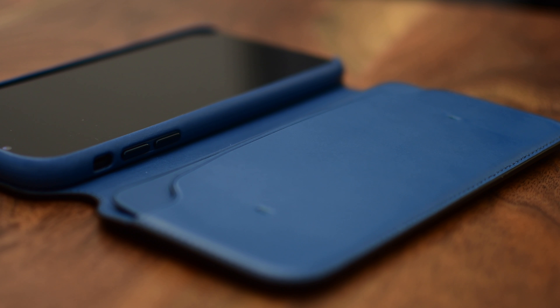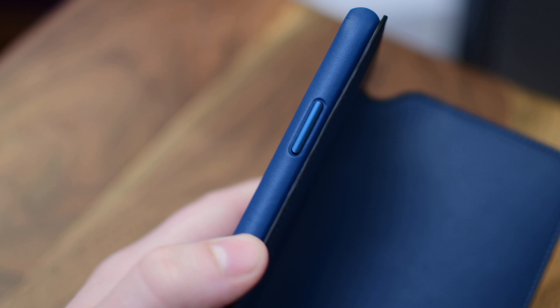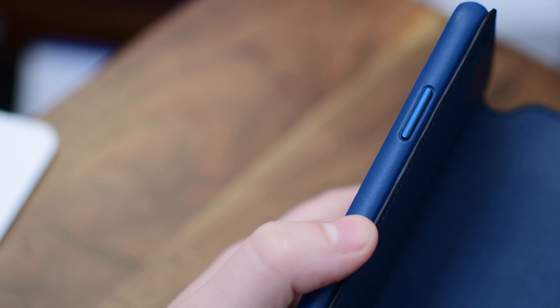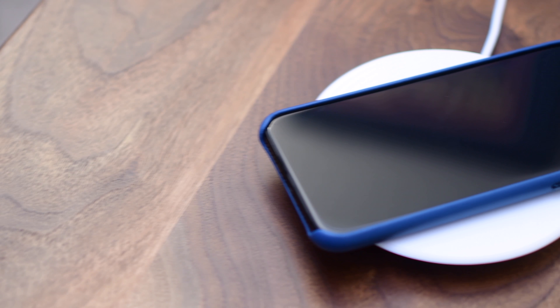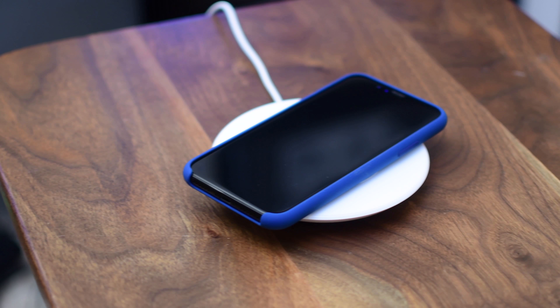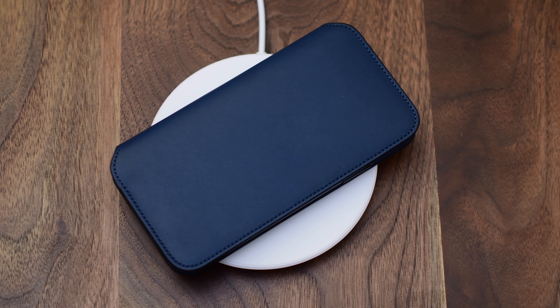As you probably know, one of the flagship features of the iPhone X and the iPhone 8 and 8 Plus is wireless charging. And all three of these cases — the leather, the silicone, and the folio — will work with a wireless charger, so you don't have to worry about compatibility. Of course, if you happen to have the flap folded back on the folio, it's not going to work. So just make sure the iPhone folio is closed before you set it down on the charger, and you'll have no issues. Most wireless chargers have little status symbols to let you know the charging status anyway.